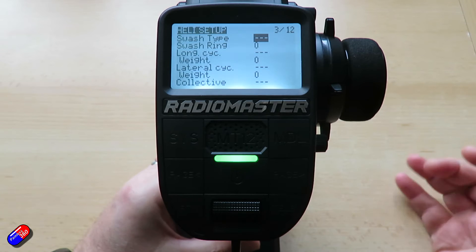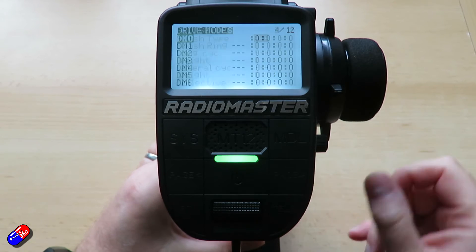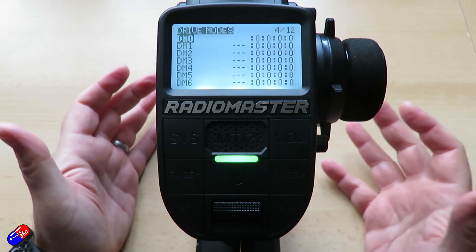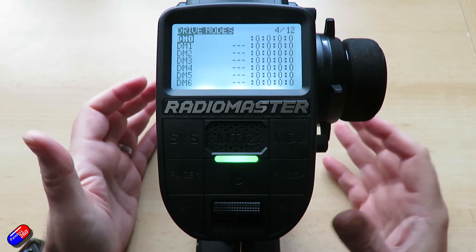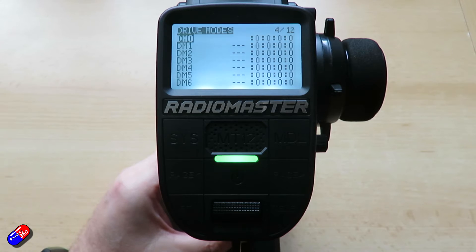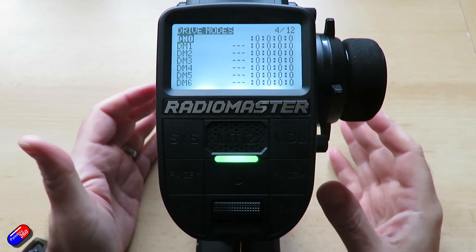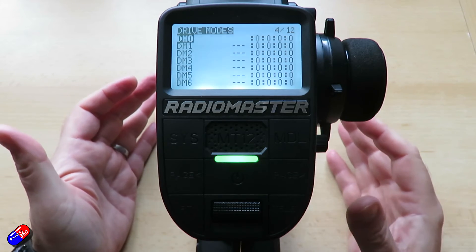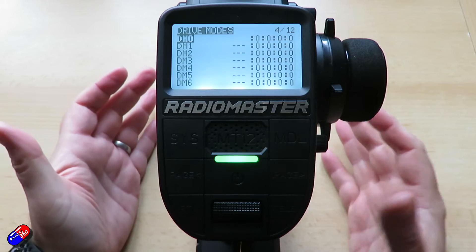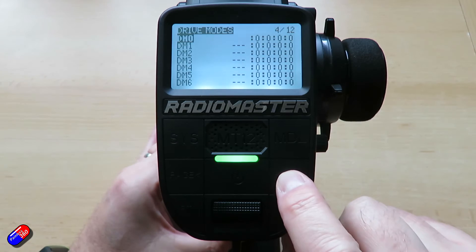The next screen is the heli setup — I very much doubt people will fly helicopters with this radio. After that we get into the interesting stuff: drive modes. These are ways to clump settings together so that rather than setting lots of things up across lots of switches, you set up what you want to change in particular drive modes and then switch between them. This is more useful for complicated setups, like a truck with an articulated digger arm on the back. If you're not doing that kind of thing, you'll probably never use drive modes.